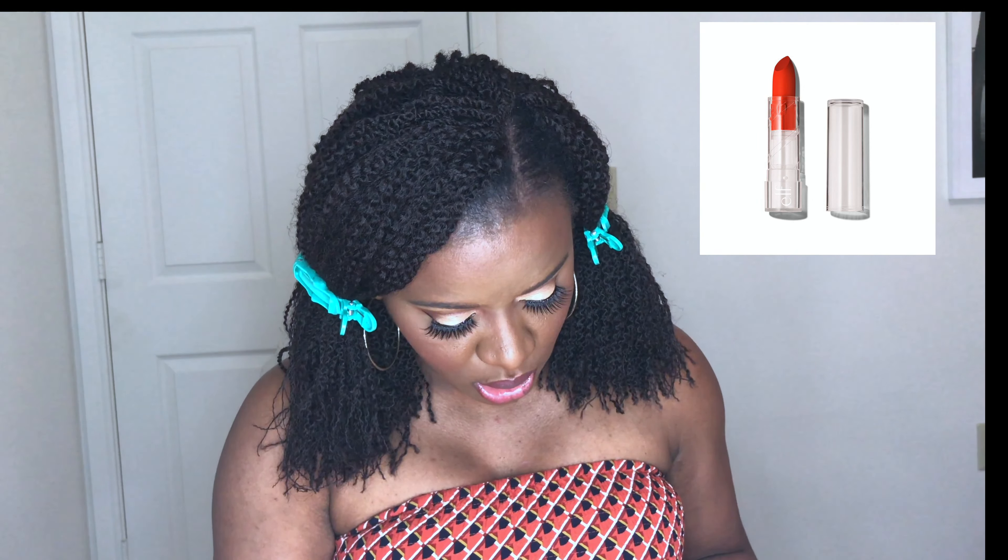For the lip, I will wear Mahogany by NYX. I'll also be using the Seriously Satin Lipstick by e.l.f. in the shade Persimmon — it's a bright orange, y'all.